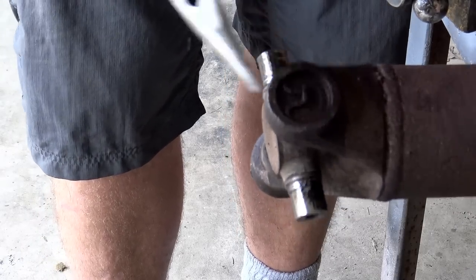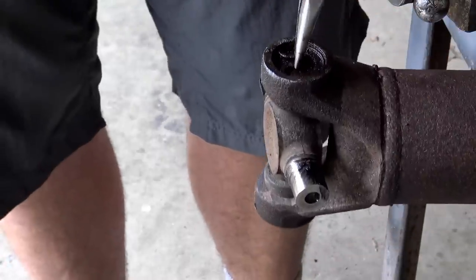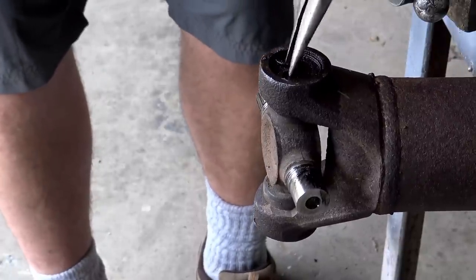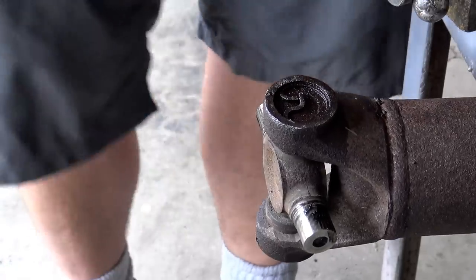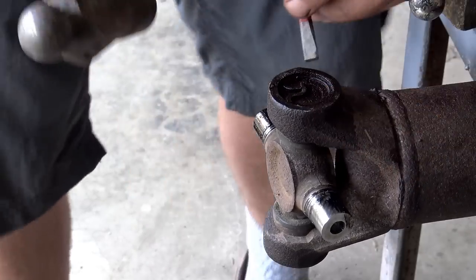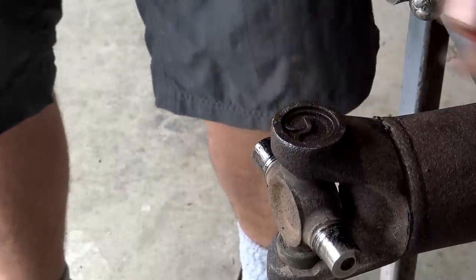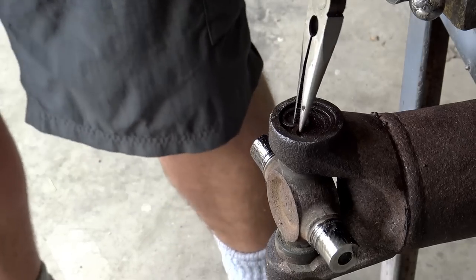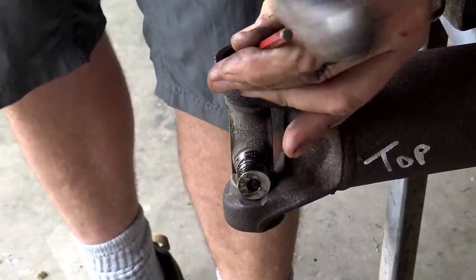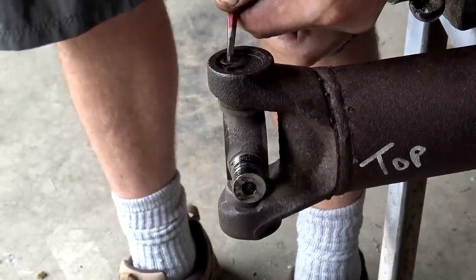So we've got to remove the retaining pin — there's a retaining clip on each one of these, and they get rusted in place. Hopefully they come loose. We're just using a pair of needle-nose pliers. Since we can't get it from the pinch, we'll try and tap it out. That popped it loose on that side, and that popped it loose on the other side. Light tap, manual manipulator. That's one side loose — that's the other side loose.